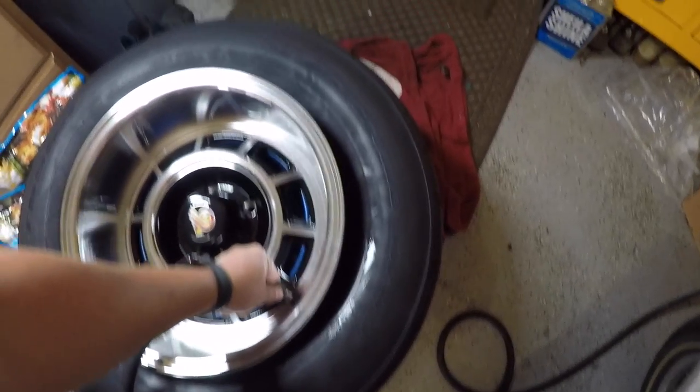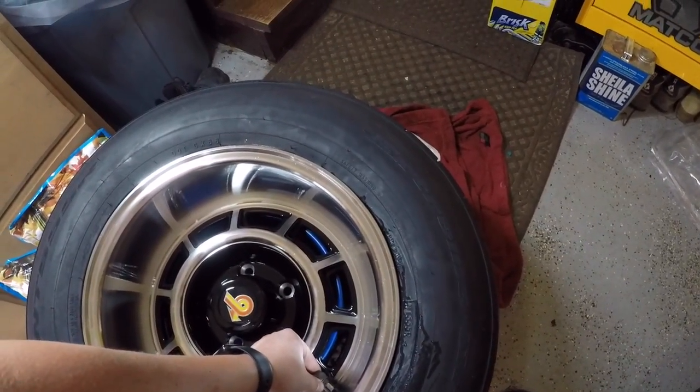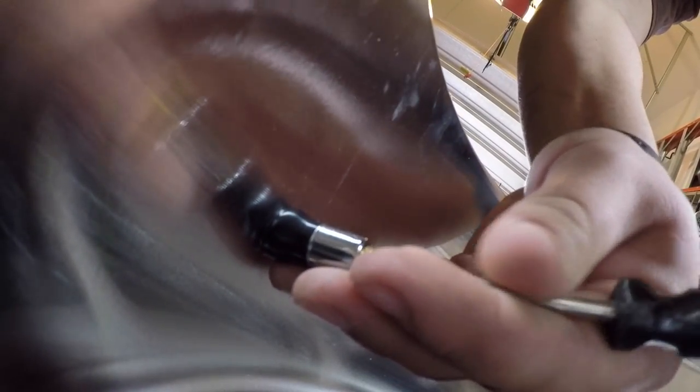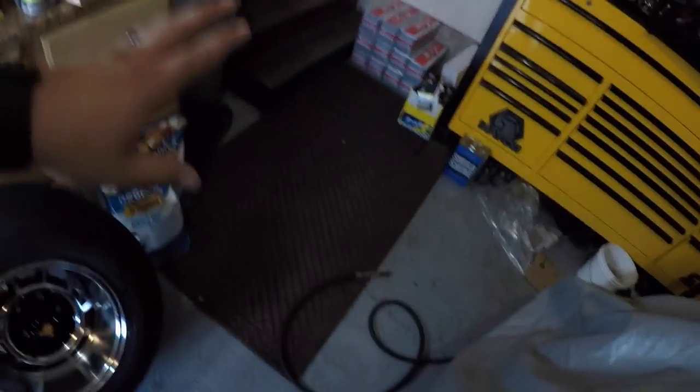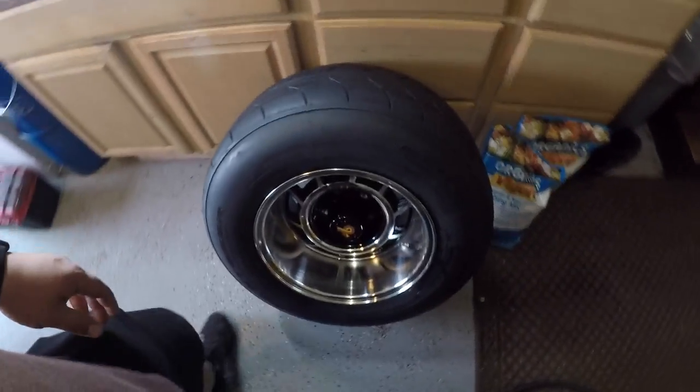Just like that — done. This just got really hard because the tool is there, I have the camera in one hand. I had to wait for the compressor to turn off — you probably couldn't hear me. All I did was put the stuff away. Now I'm still going to fill it up to 30 pounds and put the cap back on, then take it to get balanced sometime later this week.